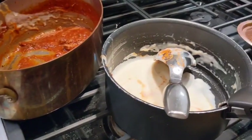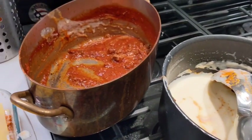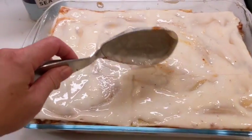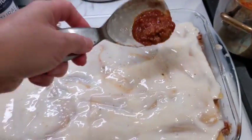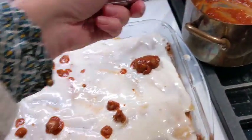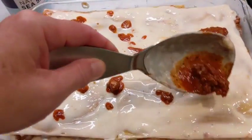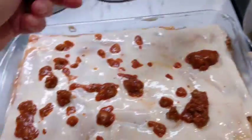To finish, add a layer of the remaining béchamel and just a few drops of bolognese to give it some color, and finally add cheese. The layer of béchamel is not super thick, and then some drops of bolognese just to give it a bit of color — it's always nicer. Don't worry too much, while it cooks it's going to melt all together, so it doesn't matter if it doesn't look super pretty.